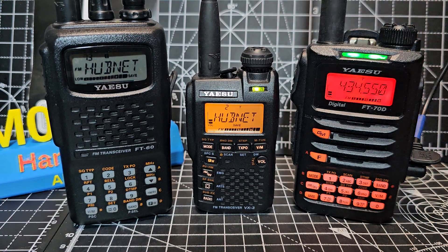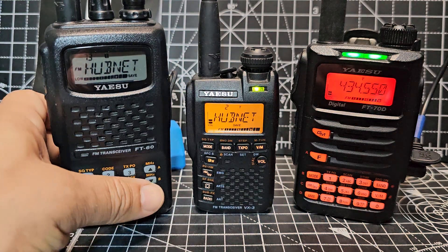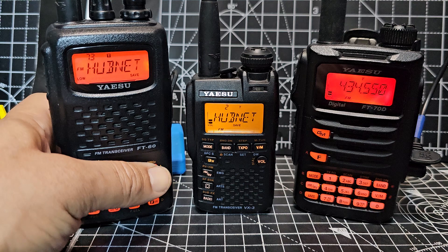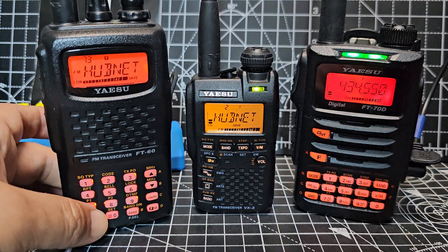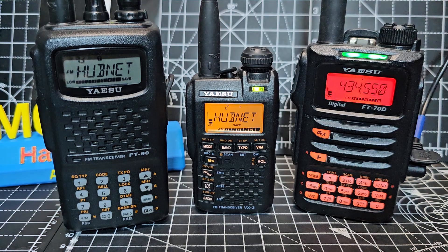MZero FXP, welcome back to the channel. I thought I'd show these three together. On the left we've got the FT60, which is about 15 years old and it's a fantastic looking device. It's a shame I can't keep the backlight on — someone tell me if I can, but I don't think I can. The speaker audio is lovely.